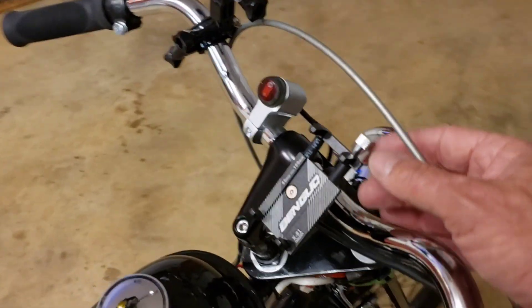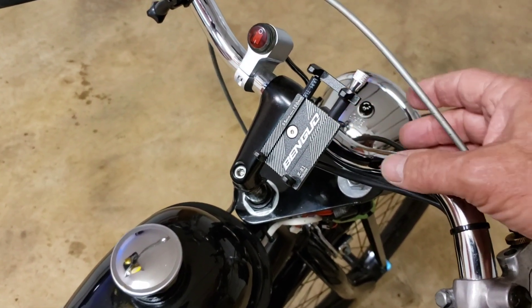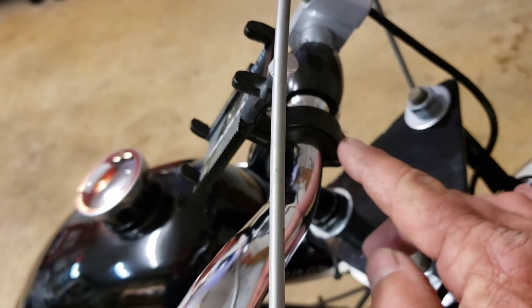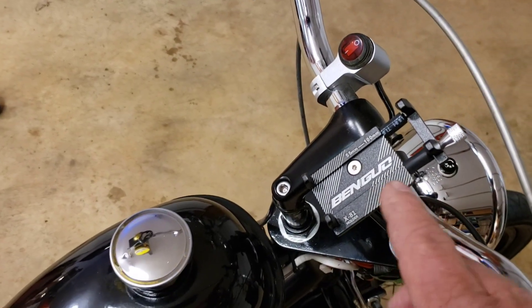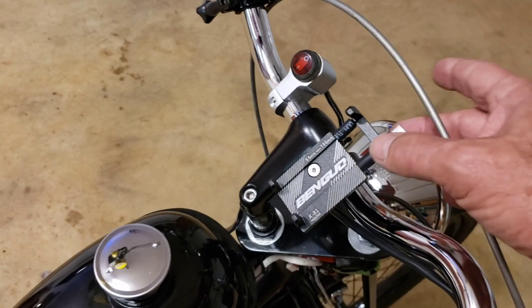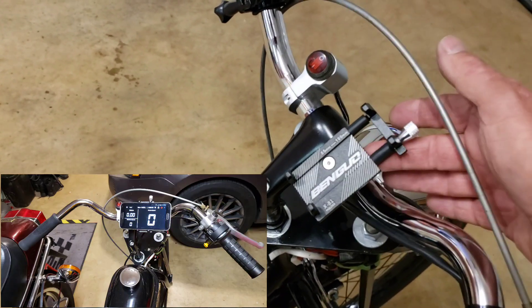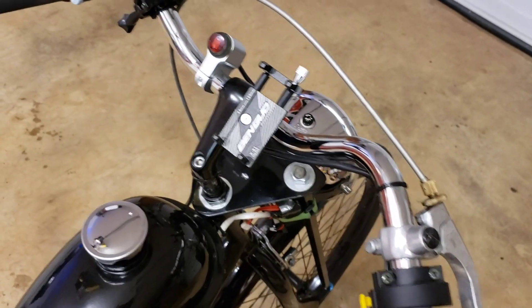This is the cell phone mount — it's aluminum, bolts on. This part's aluminum too, which I liked, and it comes with some nice hardware. It holds my S9 Plus that I'm shooting on right now. I put some rubber in here to cover up the screws — I thought it looked better.